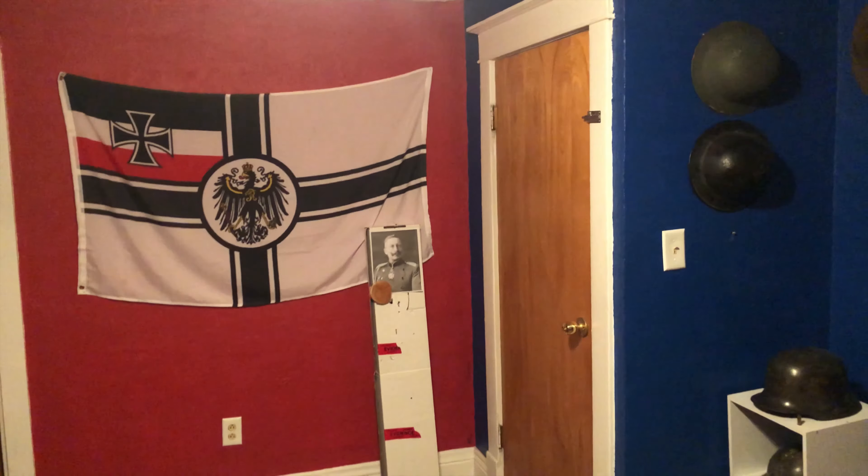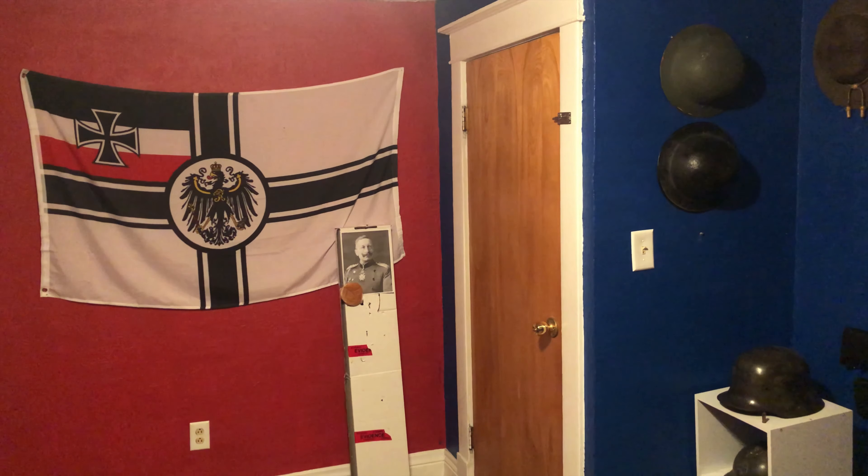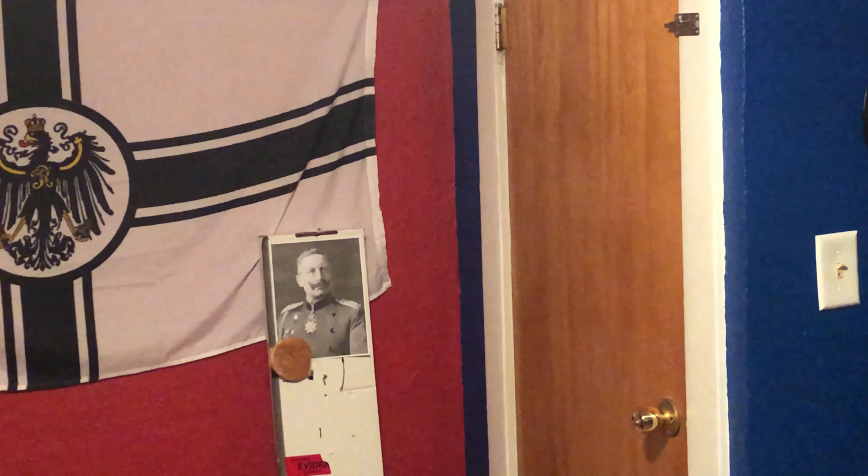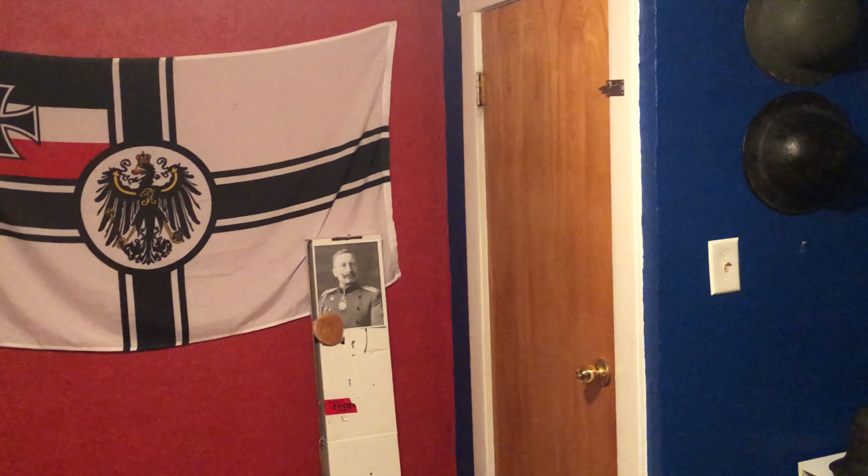Hello YouTube and welcome to Doughboy Mike. In today's episode I'd like to talk to you guys about one of my favorite pieces of World War One equipment, the trench shovel, also known to the Germans as a Feldspaten.